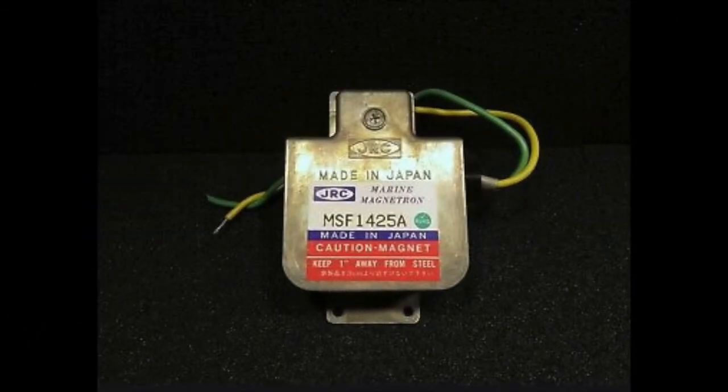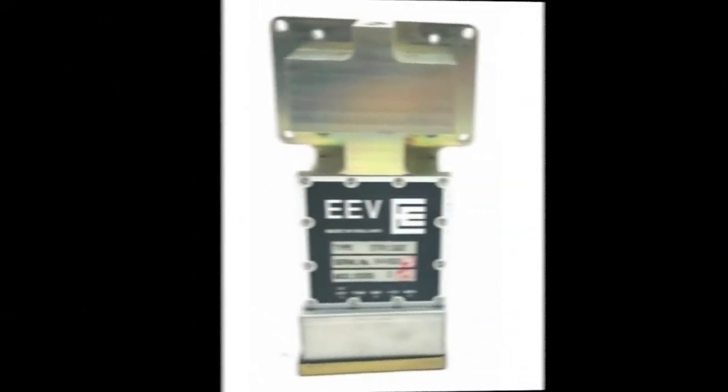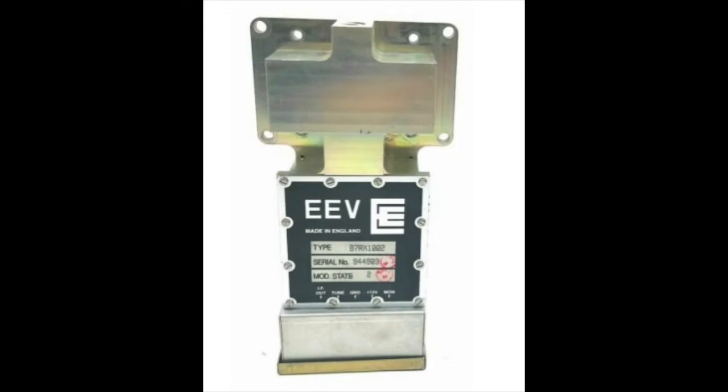The magnetron or transmitter creates and amplifies the signal. The antenna takes the radar pulse from the transmitter and puts it into the air. Then the receiver provides amplification of the return signal. In order to provide the greatest range, the receiver must be very sensitive without introducing excessive noise.